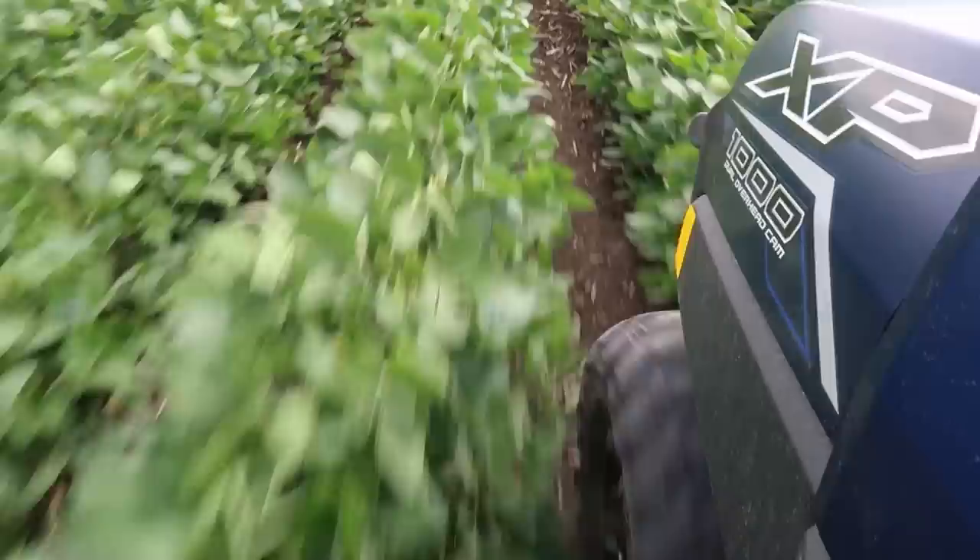I don't see volunteer corn popping up here, which means we probably smoked that out with our first spray pass. I'm not seeing waterhemp coming up, which is good, but the little ones underneath will pop up eventually. And I don't see hail damage here, but there was some in the area, so I'm keeping an eye open — we have a lot of acres in this area.